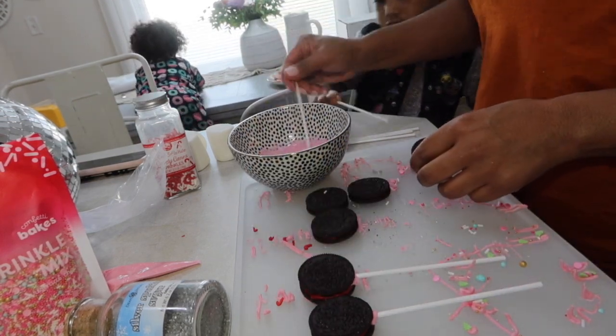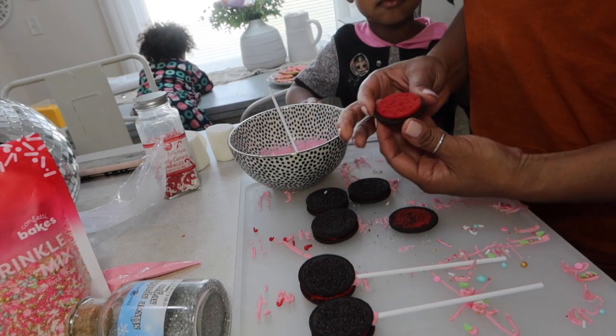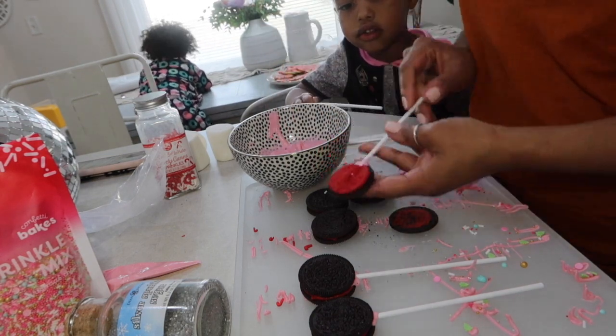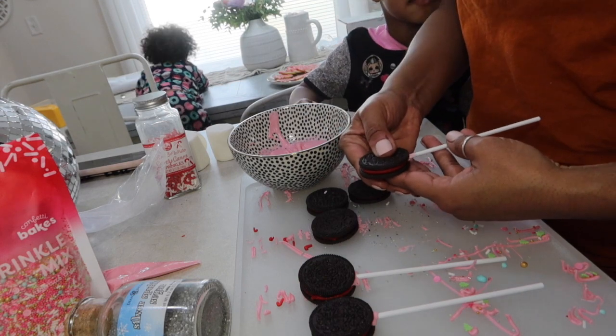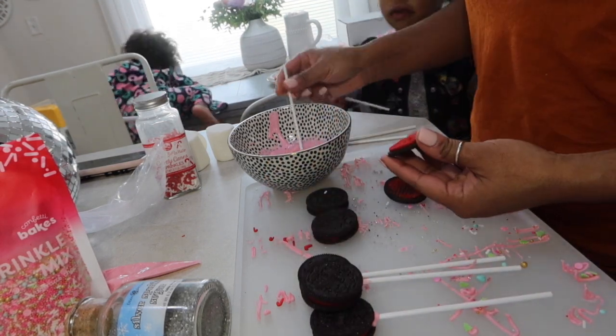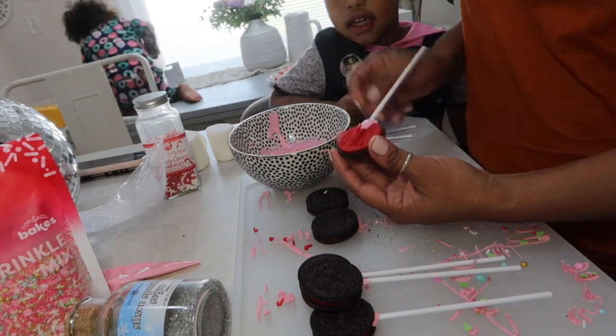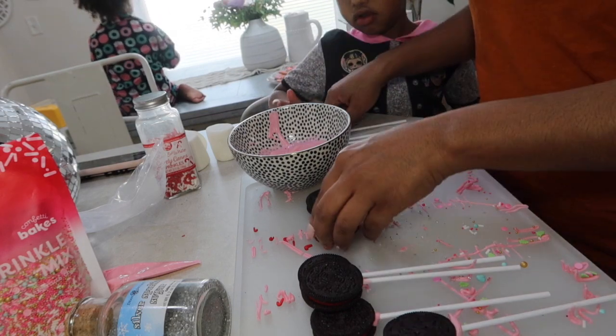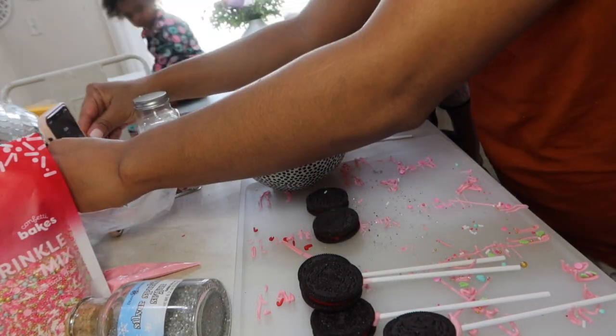Now it is time for the Oreos. I took the red stuffed Oreos, opened them up by lightly twisting them, being careful not to break them. I take these candy sticks, dabble them in the melted candy melt, run them through the red icing, and then very carefully put the other part back onto the cookie.